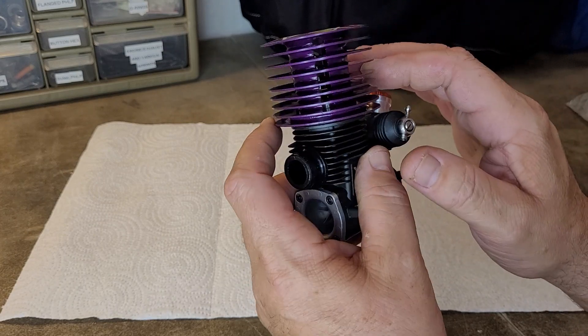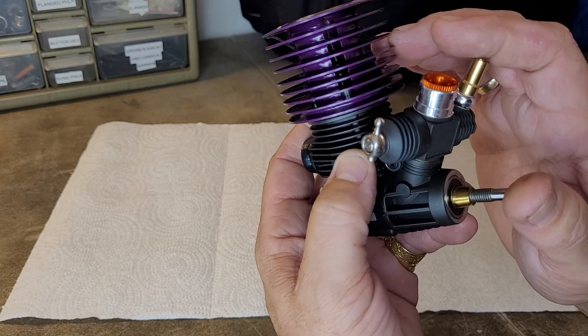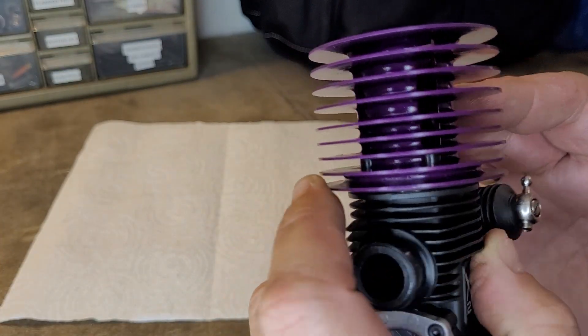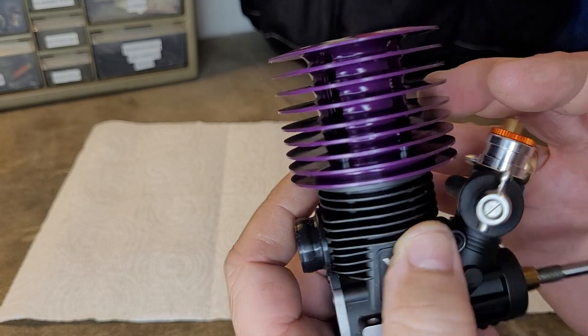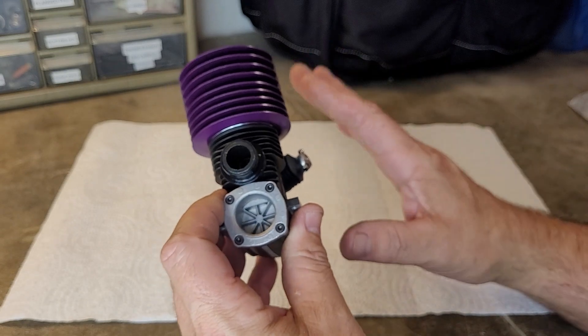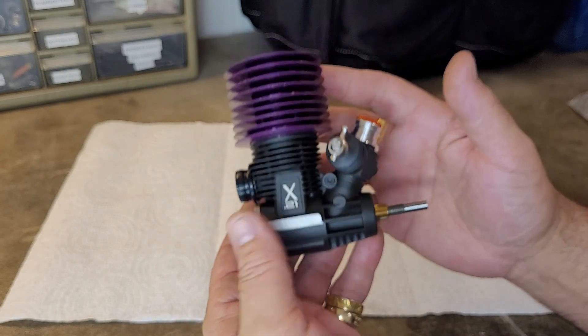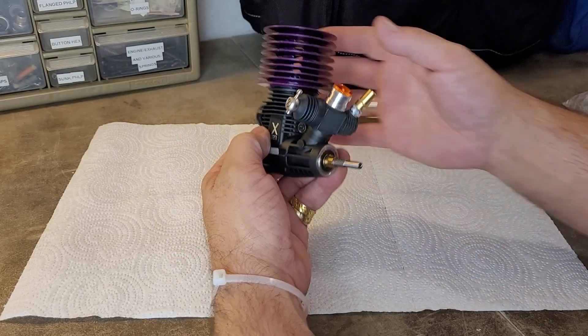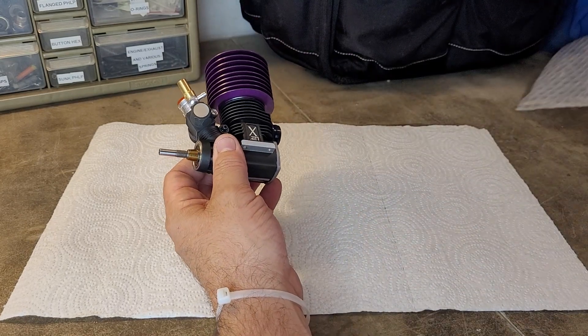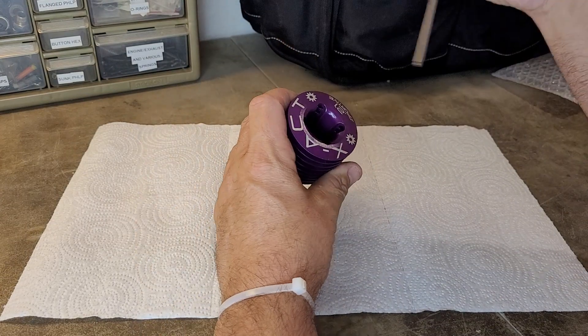Good-looking head. I like the design on the head. It is a cast aluminum head — not a milled-out aluminum head, just cast aluminum. But this was a budget engine, so you can't expect too much from it.